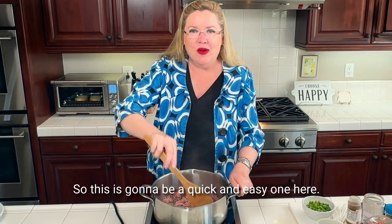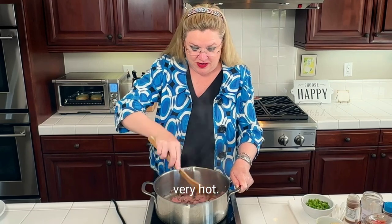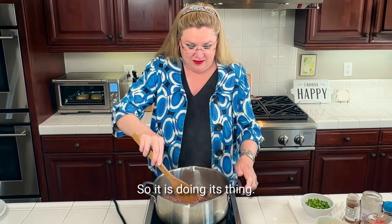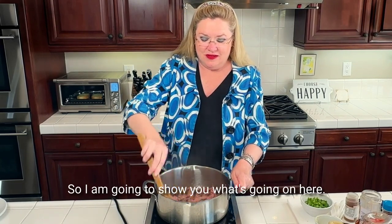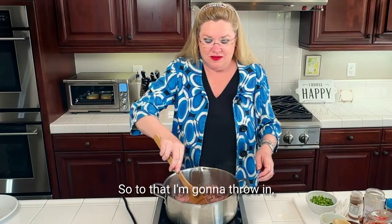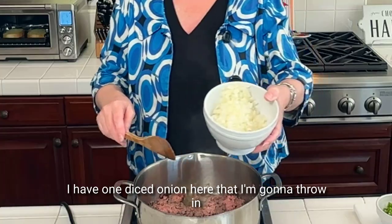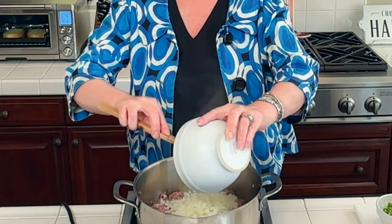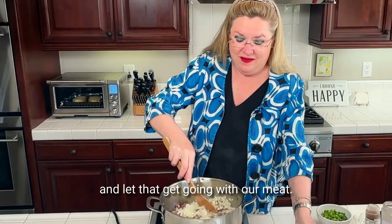This is going to be a quick and easy one. Our meat is getting going here — this cooktop gets very, very hot so it is doing its thing. Our meat's getting browned up. So to that, I'm going to throw in one diced onion and let that get going with our meat.